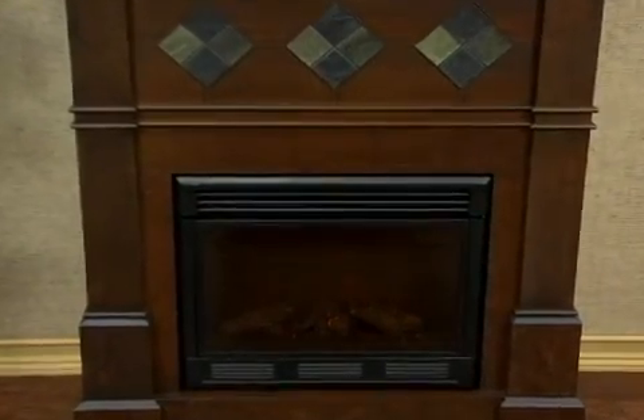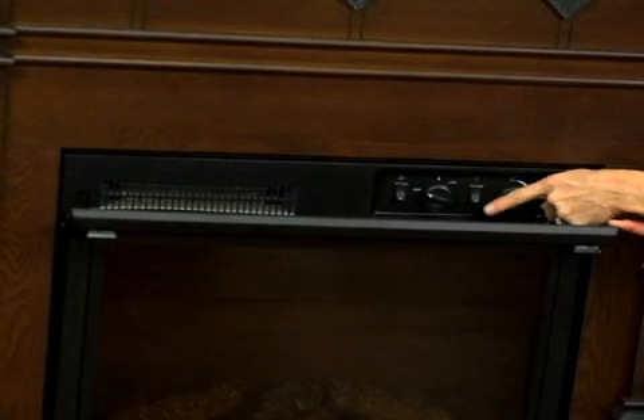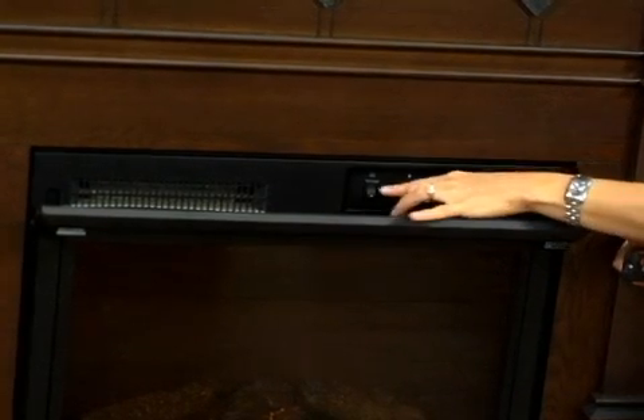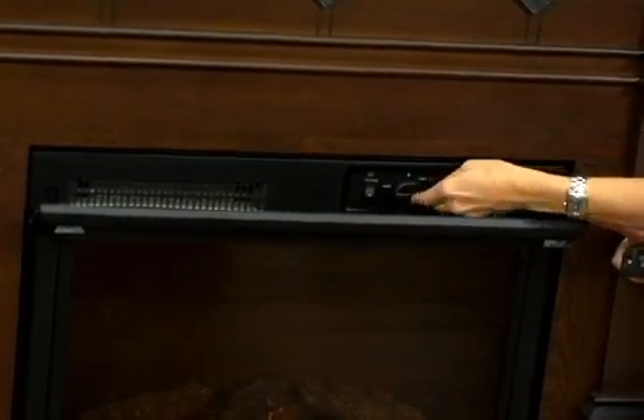You're going to love this electric fireplace. And by the way, if you lose the remote, you simply open the top — this is where your heat comes out — and you can manually operate the fireplace: simply turning it on or off, turning your flame up and down, controlling your thermostat, and how high you want the heat to come out.